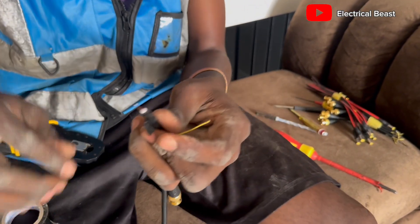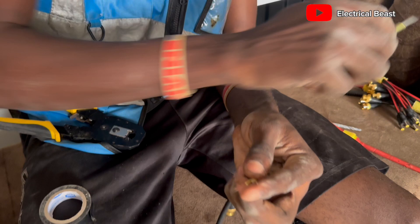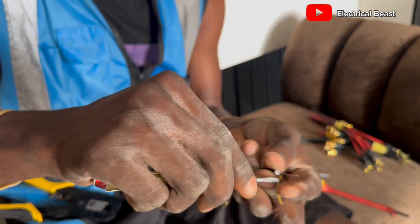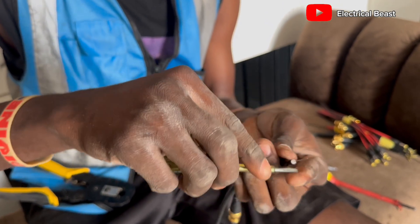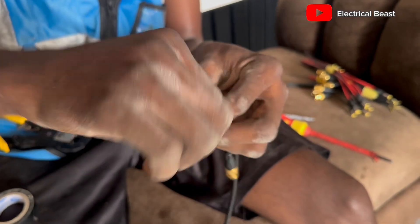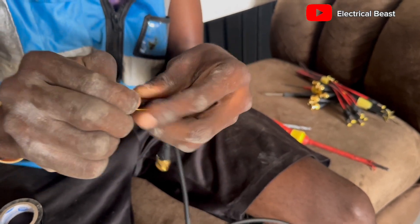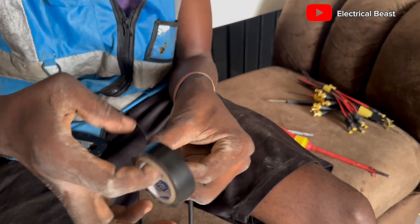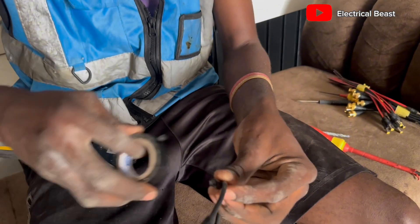After that, connect the positive. To ensure that the connection is good, try to use a screwdriver or some instrument to peel the copper shielding off, to ensure that your connection is well established. Then at this point you can tie it around, bend it, and also use the tape. Tape it around again. At this point you can take this one up and tape everything fully.